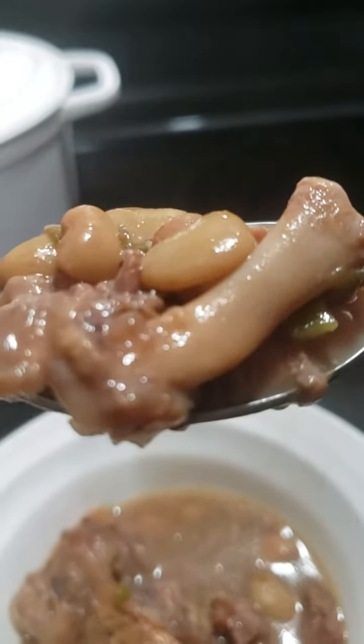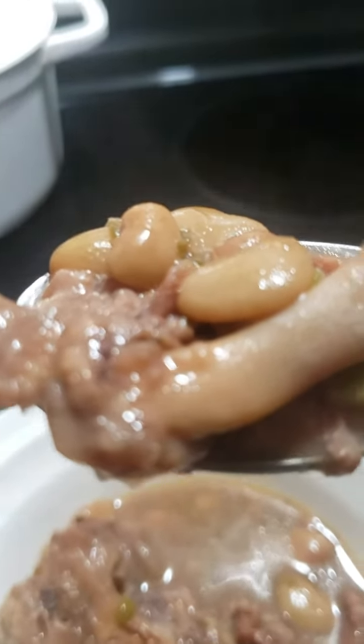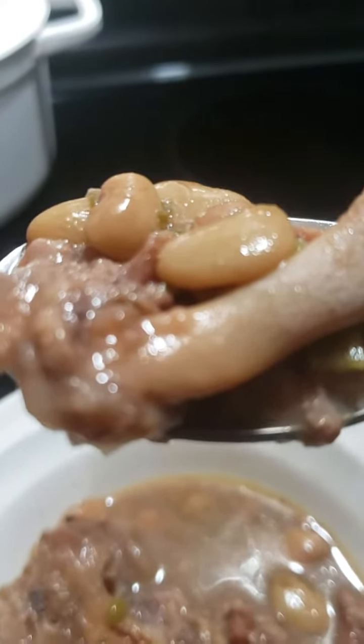Look at that — and you know what's missing? Some cornbread! There it is though. Miss Daisy in the kitchen making something delicious while it's in season. Thanks for watching, Miss Daisy!